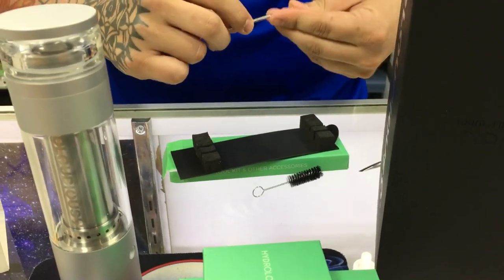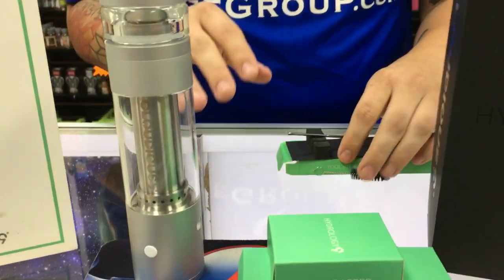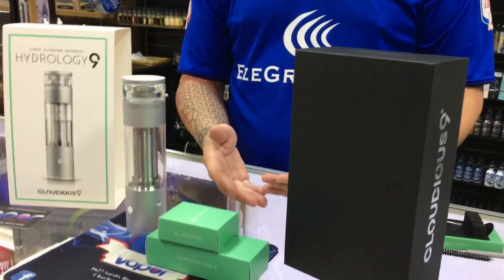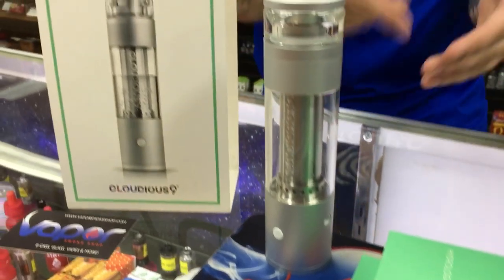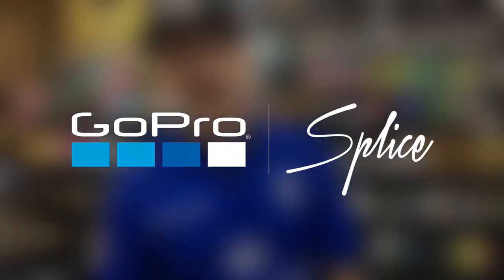This is the Hydrology 9 by Cloudius 9, one of the most innovative vaporizers on the market. Be sure to check yours out today at vaporsmokeshop.com — they're only $249.99. You can go to our website at www.vaporsmokeshop.com. Look us up on Facebook, Snapchat, and Instagram at Vaporsmokeshop. Thanks so much guys, we'll see you soon.